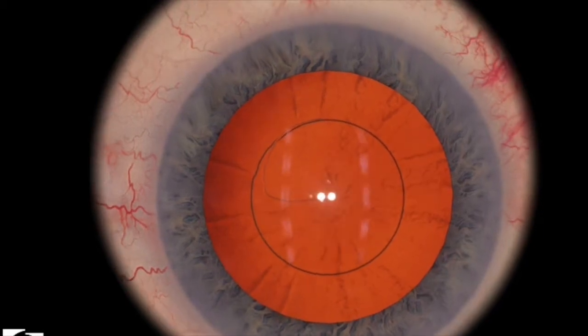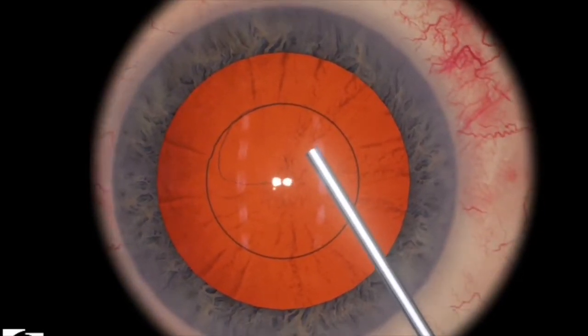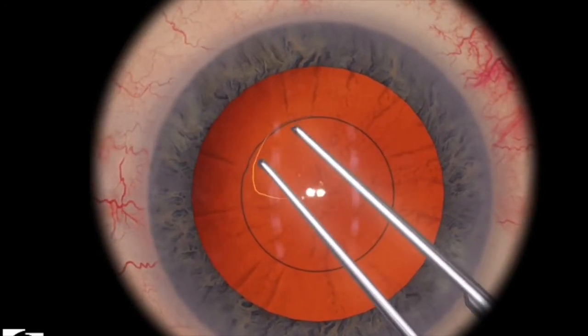I'd like to remind you that the capsule is under medium tension. That means your movements need to be a little bit slower and more precise, otherwise the capsule has a risk of running out on you or not giving you the perfect rhexis.